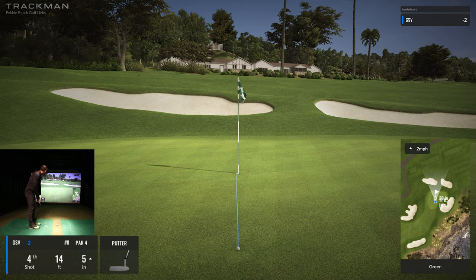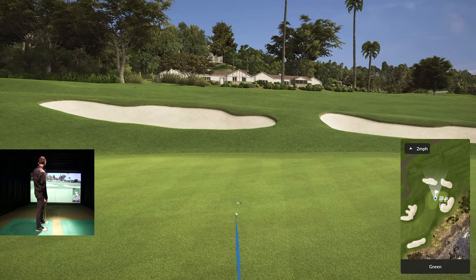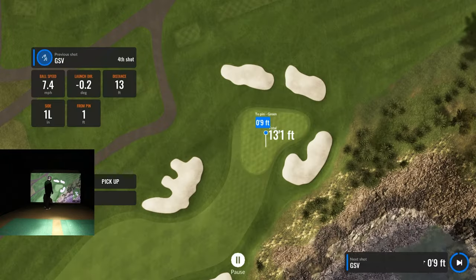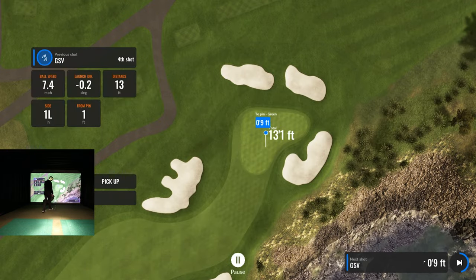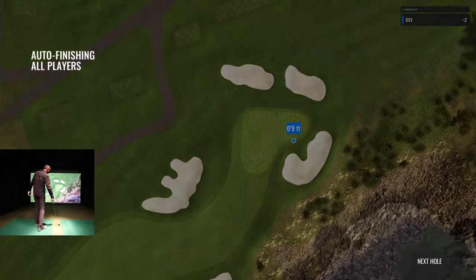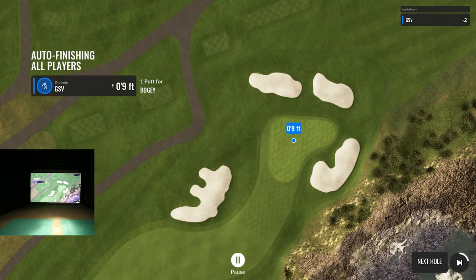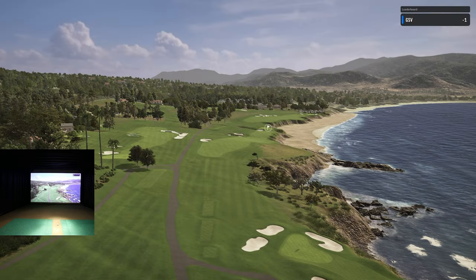Five inches uphill so it's playing about 19 feet. Let me see if I can make a nice stroke here. I felt like it wasn't even a good strike on the ball, didn't roll the way I like to roll it. And there you go — we're back to one under.